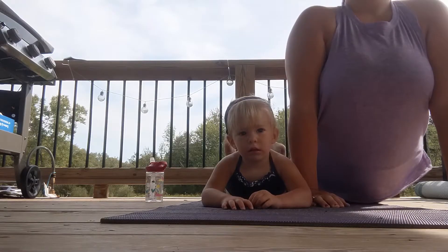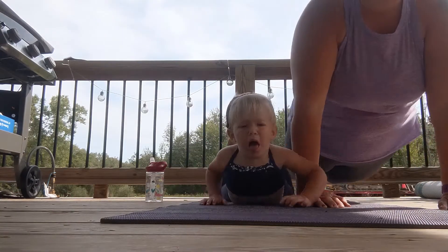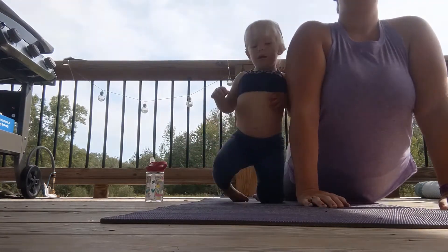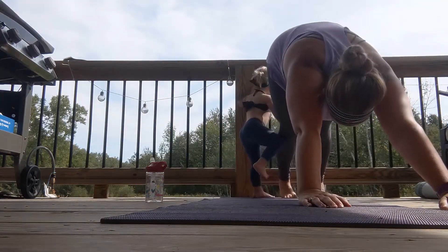Exhale, press back — downward facing dog! One more time! Staying right here, just enjoying this stretch! Lifting that elbow up toward the ceiling! Are you breathing? You can do that in a long back! And do that in a long back!